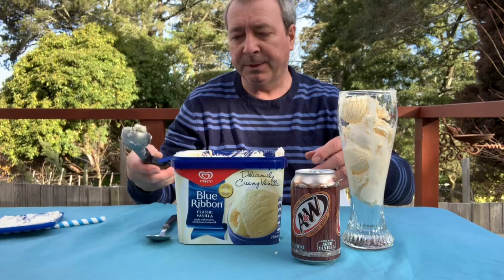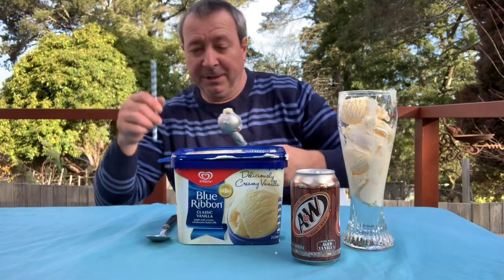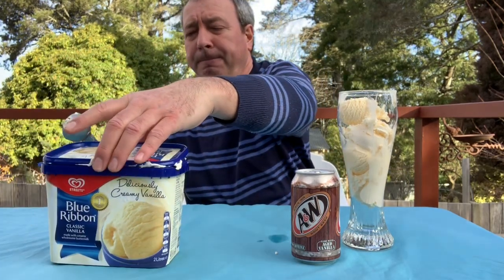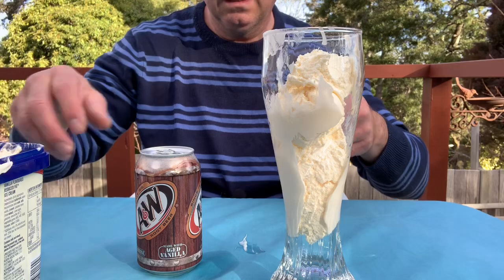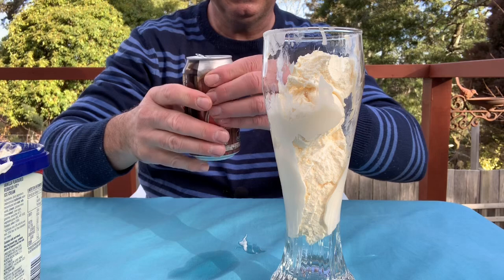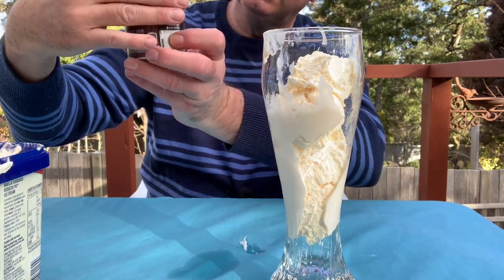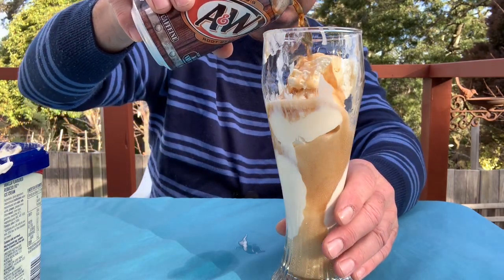I found this glass — I actually got three of them, I was planning on doing this with the boys but of course most things I plan with the boys don't work out. So there goes my straw. I'll stop the camera now and move it in and we'll put the root beer in. For anyone who doesn't know about A&W, it's not too easy to get here in Australia — we just happened to find it. It's been around since 1919, so it's been around for a long time.